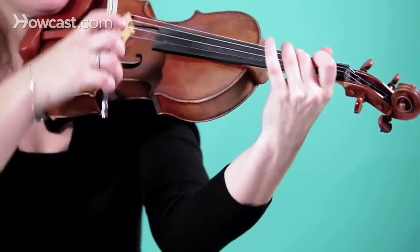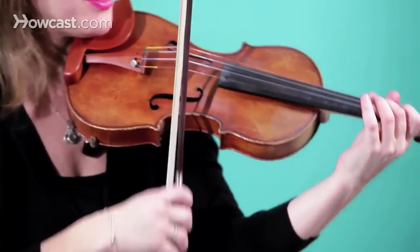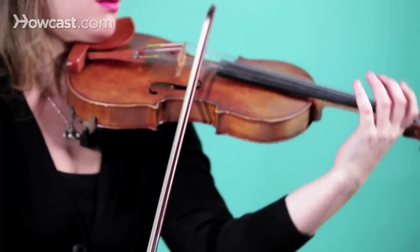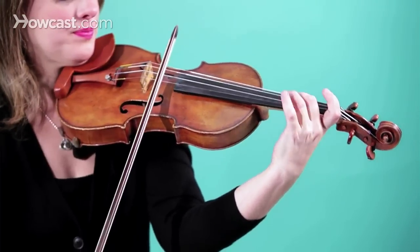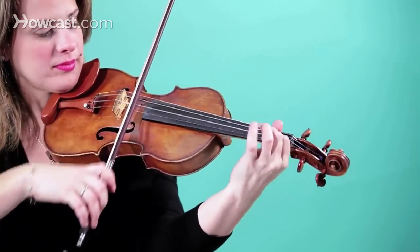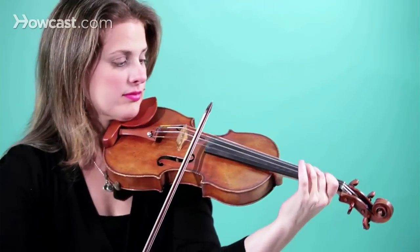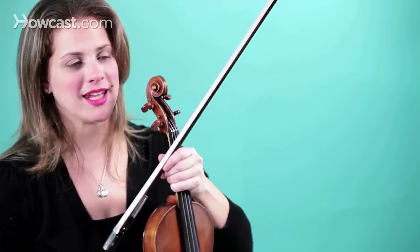First finger B again, C sharp on A second finger, and you can play that a couple of times through. Here it is a little faster. And that's the beginning of the beautiful Pachelbel Canon in D.